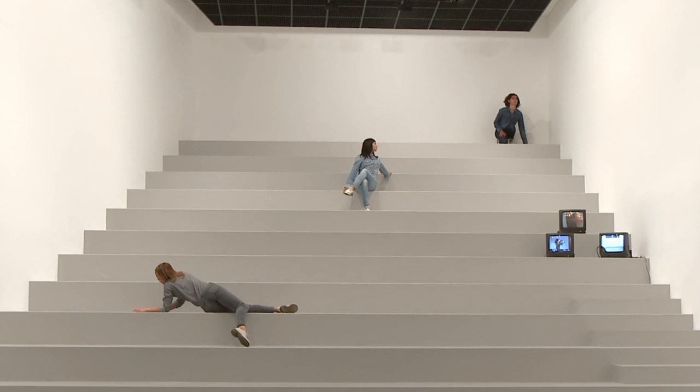The space was a gymnasium, a really big gymnasium, and right away I was attracted to the risers. I decided I wanted to make a work related to intermission.